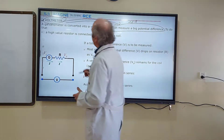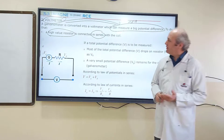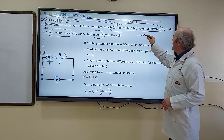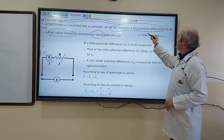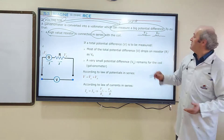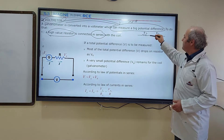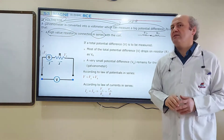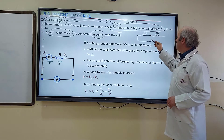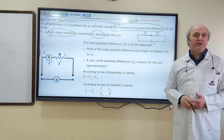We are going to connect a high-value resistor in series with the coil, so now I'm going to talk about the series connection. How we connect two resistors in series: there are two resistors, R1 and R2. These two resistors can be connected in series by joining one end of each, so these two resistors will have a single joint. The other two free ends will be connected to a battery with a potential difference. This connection is known as a series connection.